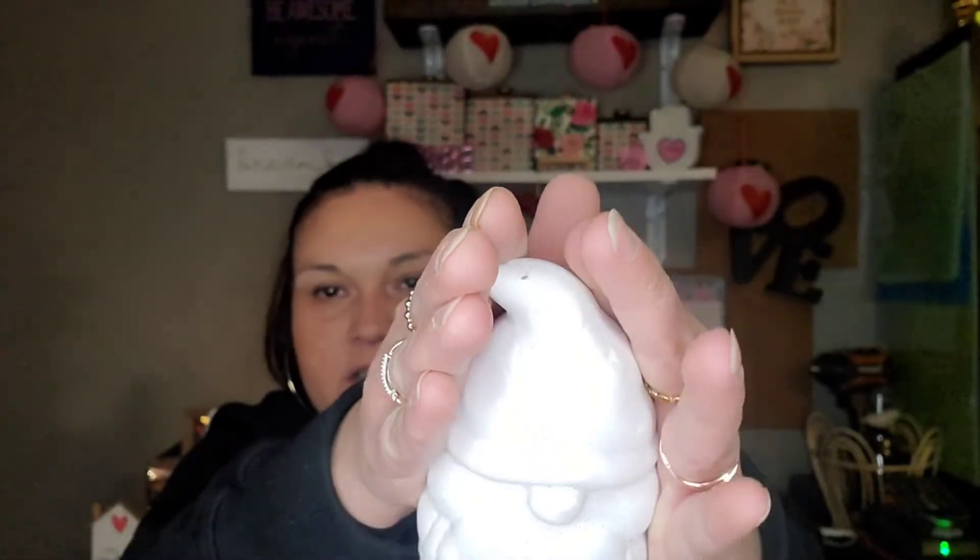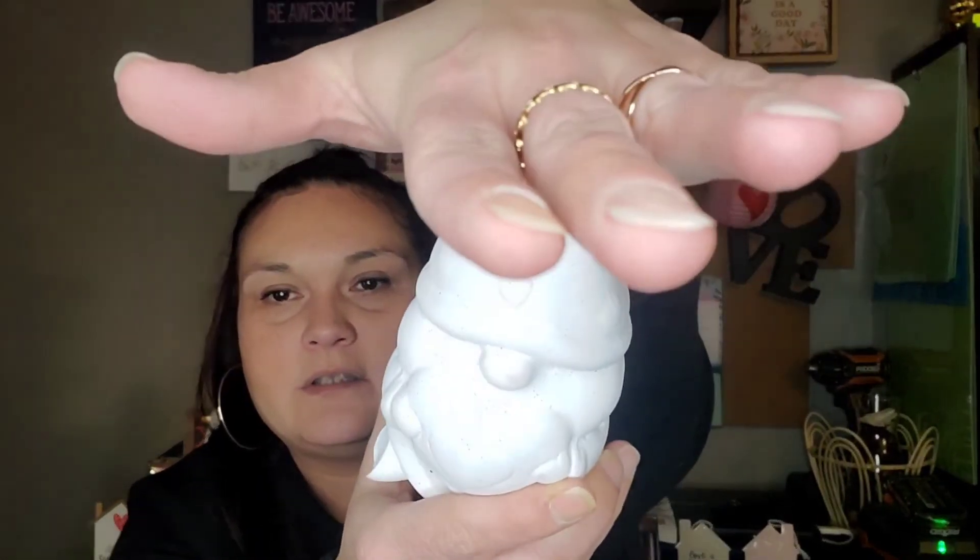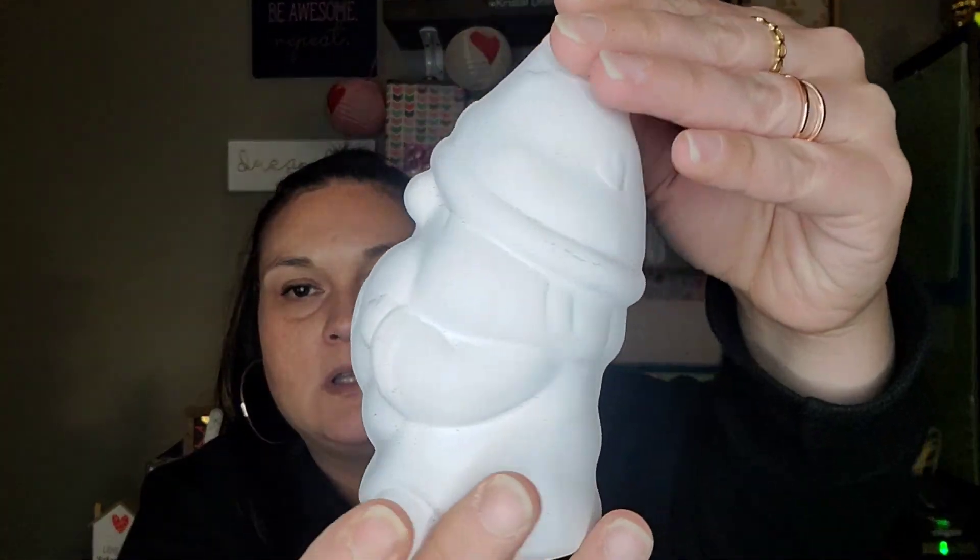Last but not least, they have the ceramic Valentine's Day gnome — which has glitter all over it from those hearts. His hat just has little heart impressions on it, and then he's holding a heart. I just thought he was super cute.